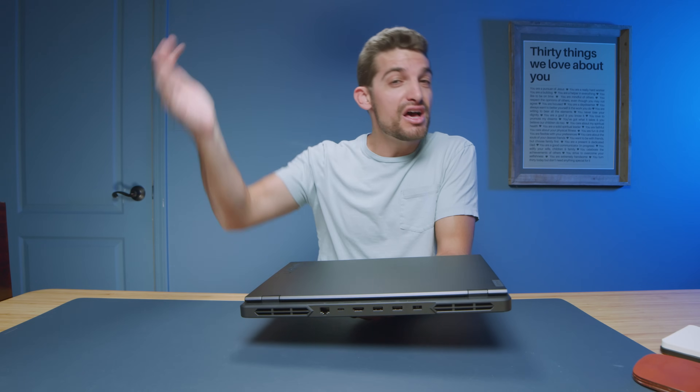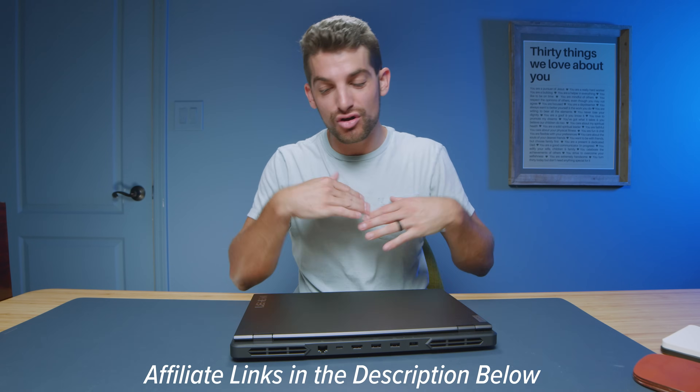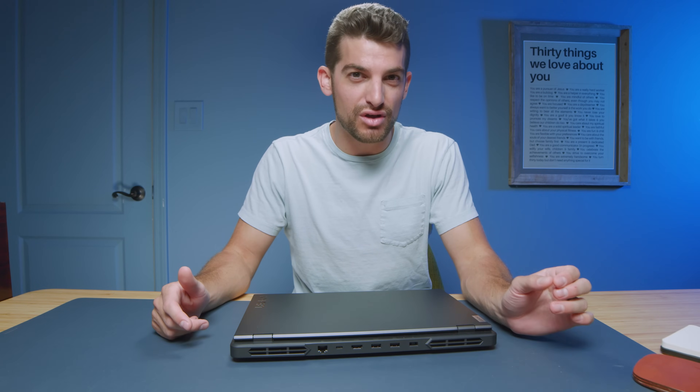They do also have a Lenovo Legion LOQ, and I'll hopefully be reviewing that one soon. Now if you're curious about the exact pricing and availability, you can head down to the description below and click that link. If you do make a purchase, I'll get a small commission at no extra cost to you — but of course, that's what keeps this channel alive and the helpful content coming your way.